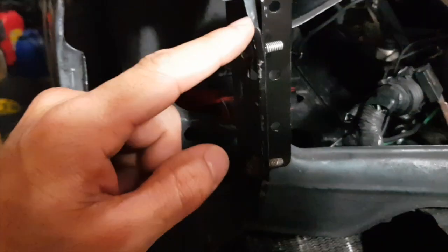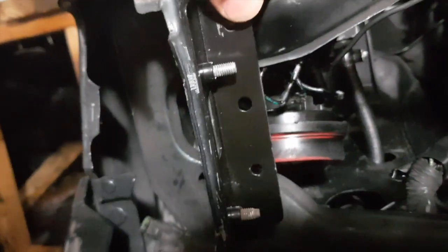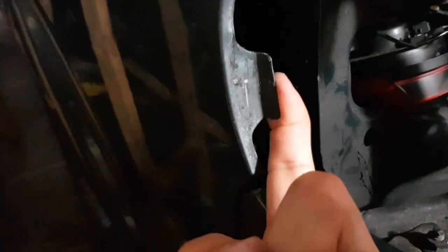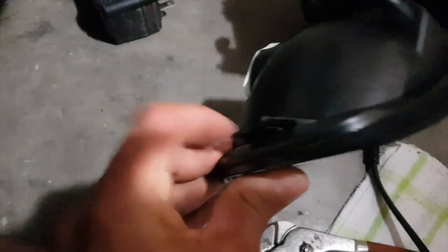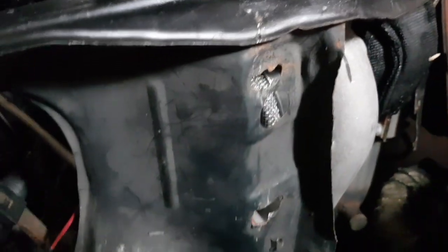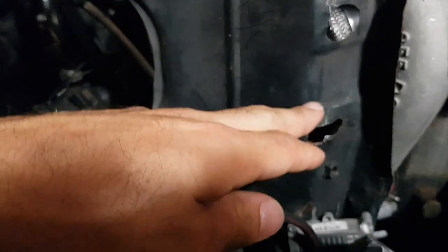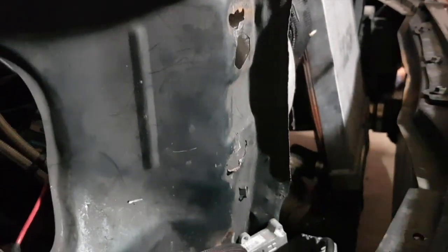I had to hammer it in - I might sand it and paint it. You might have to bend the bracket a little bit to line up. I also had to bend this out a little because it was too far in and the lip wasn't grabbing - probably because of my crash. I also started drilling to line up the old lights, so I'll be using washers there so the nuts don't go through.